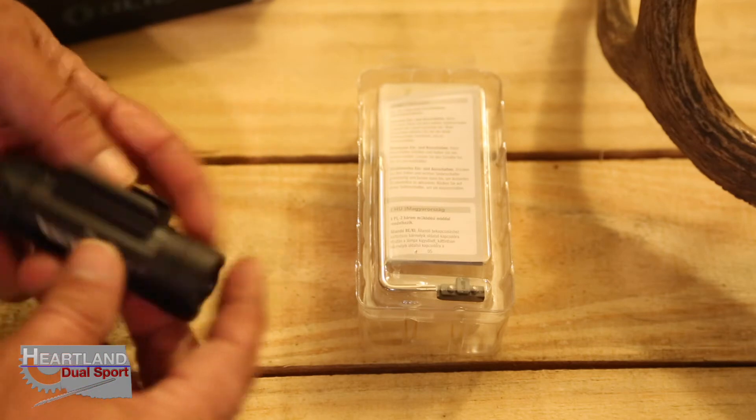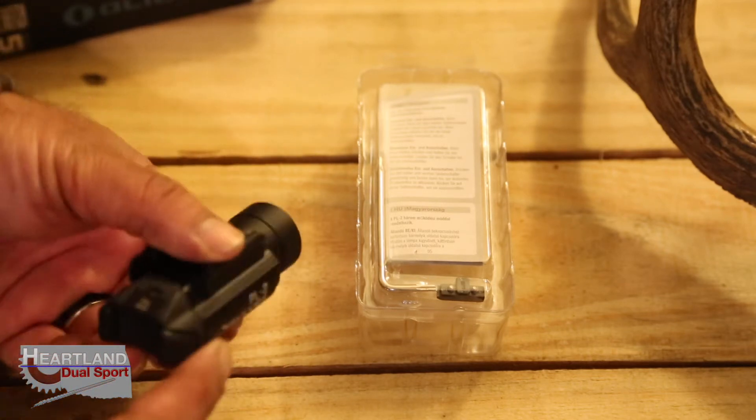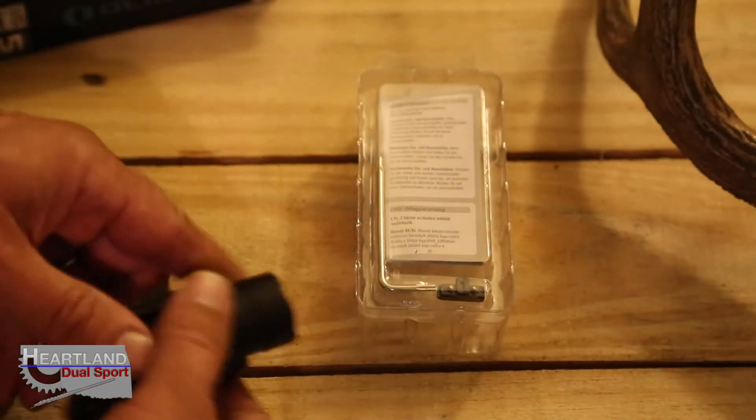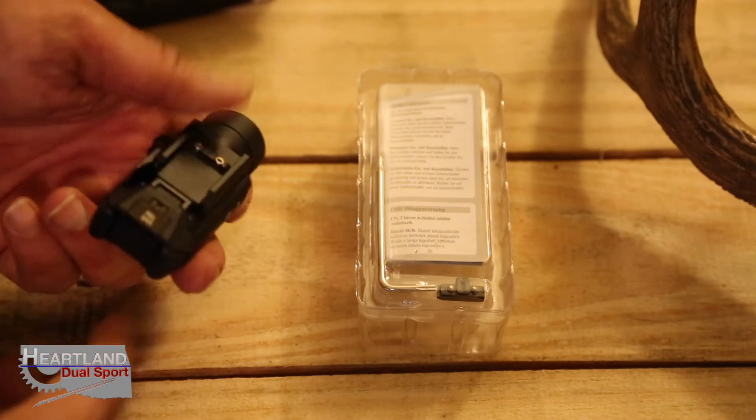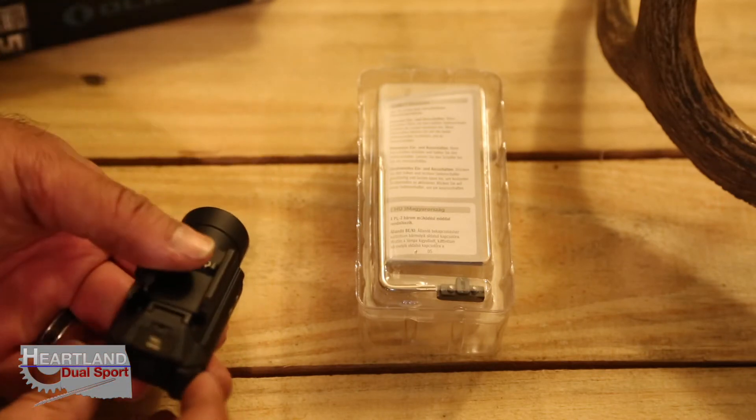I'll go over a couple of the features. You can turn the light on with one finger, and you can use the other finger depending on how you have your setup configured. If you push both buttons at the same time, you get a strobe.